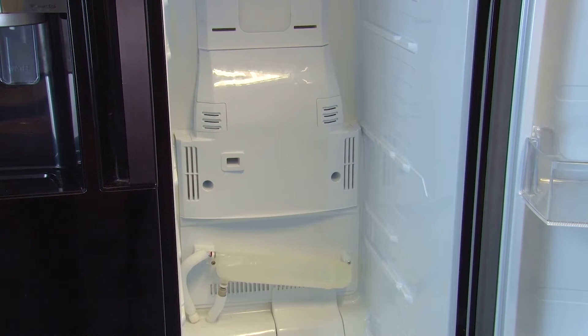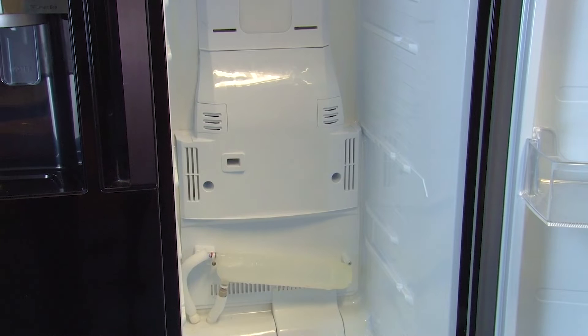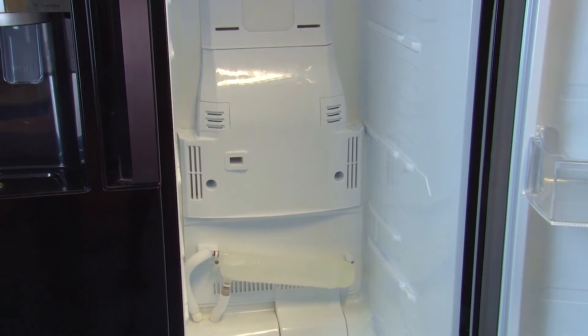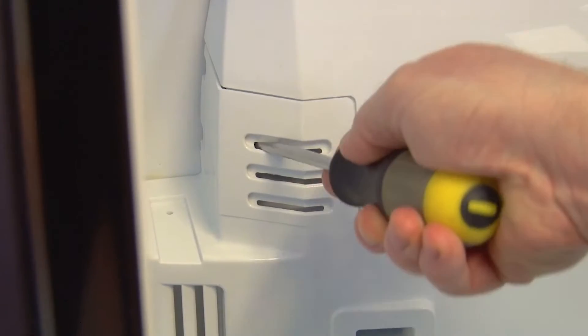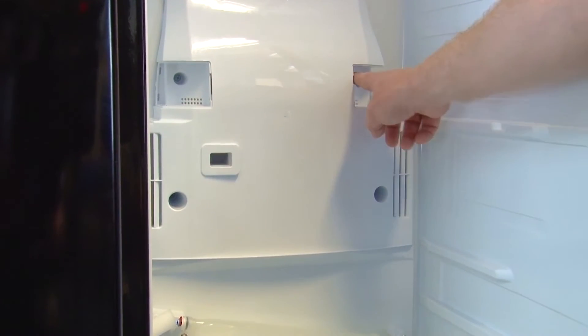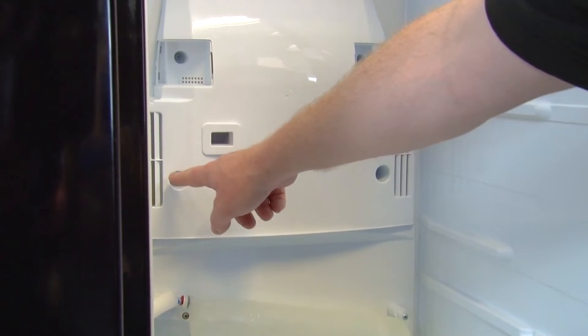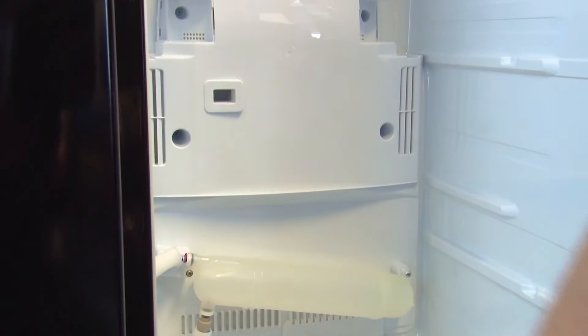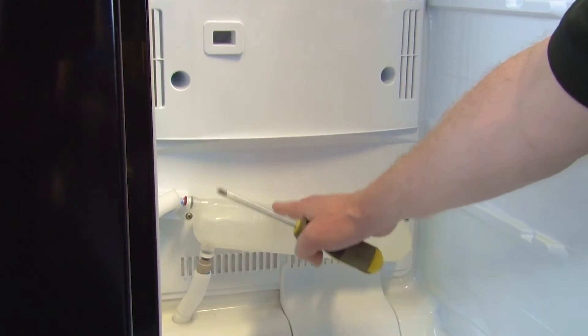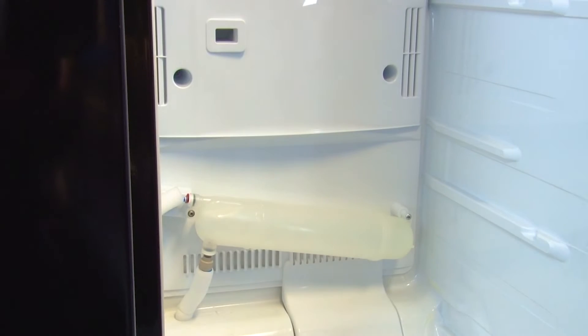If you don't see any ice you can go ahead and remove the cover. First release the two clips from the top by prising them away with a flat head screwdriver. Then remove the two screws at the top of the cover and the two at the bottom, and also the two screws that hold the tank in place because you need to remove that as well.